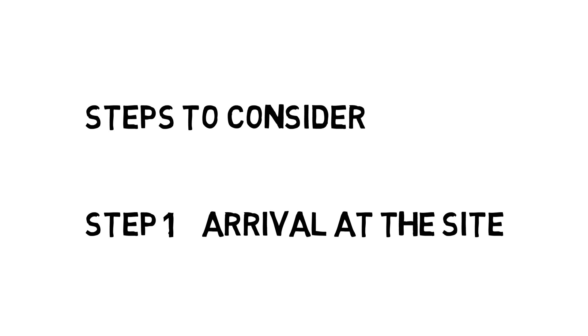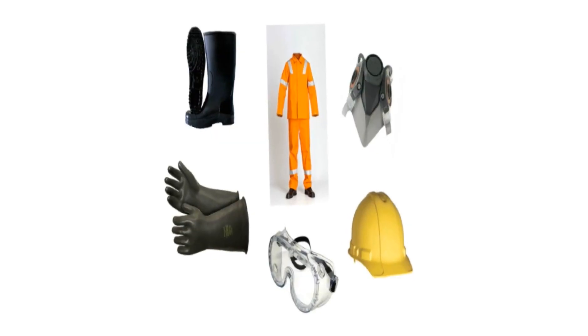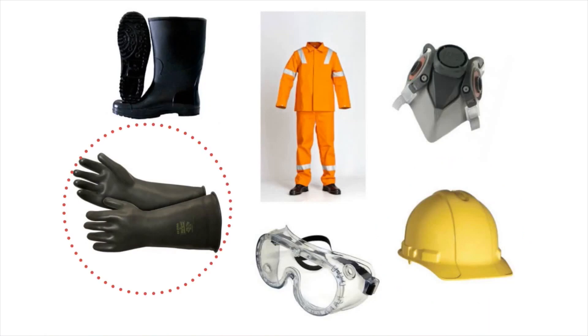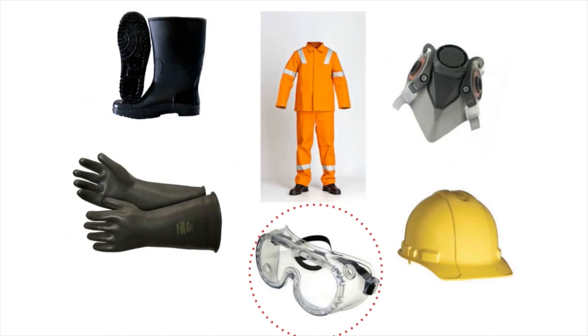Step 1: Arrival at the site. Pit emptiers are required to be dressed in appropriate personal protective equipment (PPE). These include helmet, gloves, overalls, safety boots, masks, and goggles.